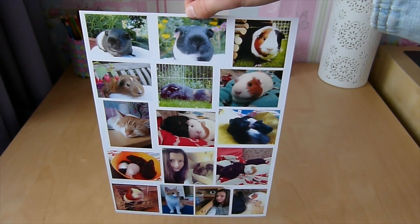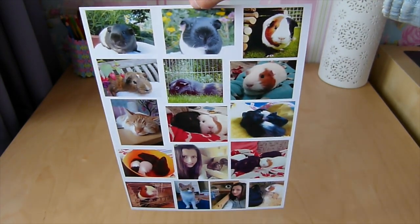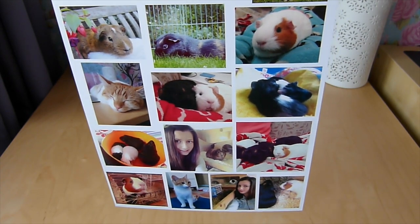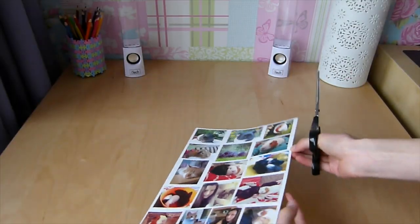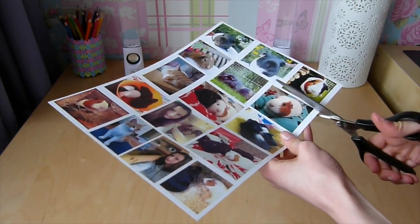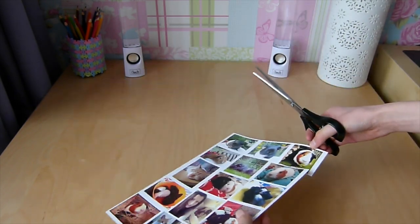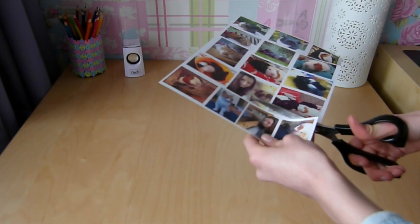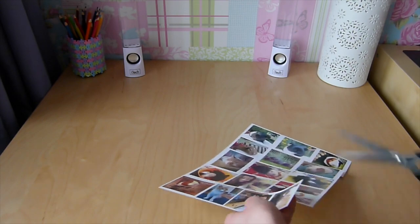First, I printed loads of pictures of the guinea pigs and other pets onto special photographic card, which makes it look better quality and gives it a more professional look. I'm just chopping the pictures into smaller groups, which makes it a lot easier when it comes to putting them on the guillotine. Just group them off — it doesn't have to be really accurate, just as long as they're in smaller sections.